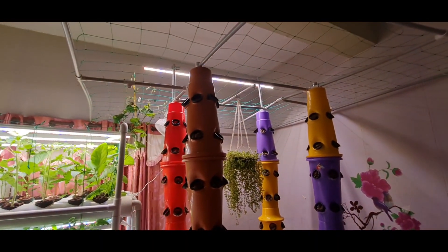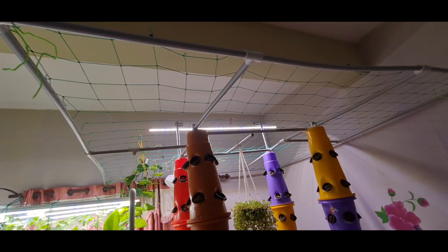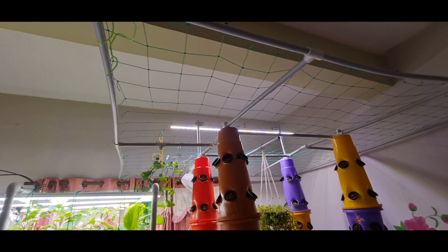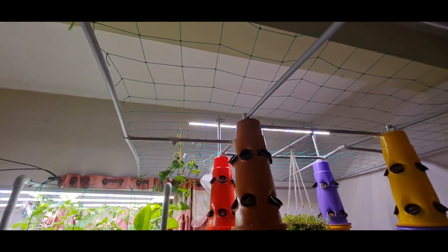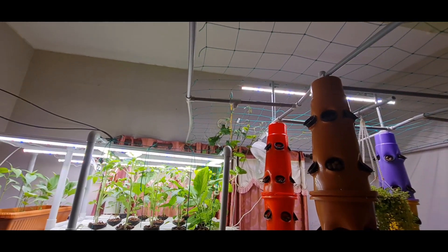On top of these 4 towers I have created a net system using PVC pipes and a net which is available online. So on top of it, your climbers grow.